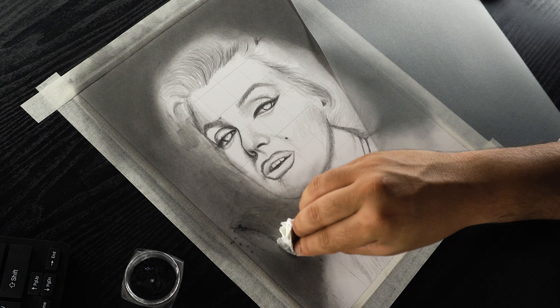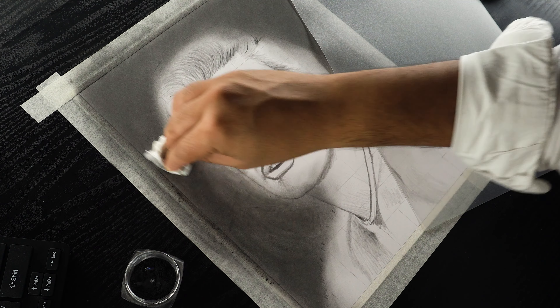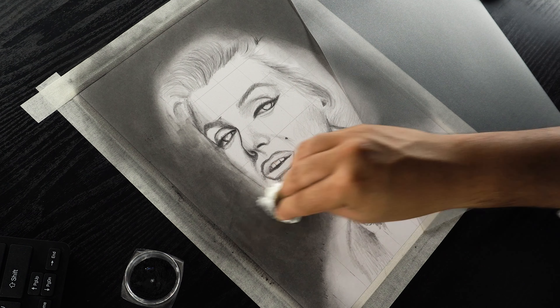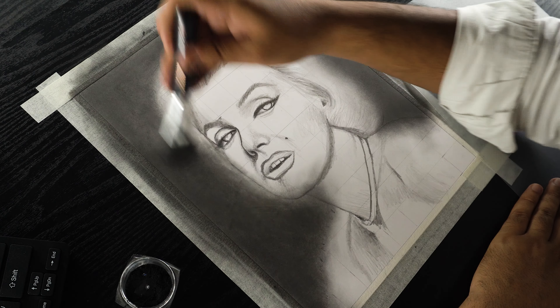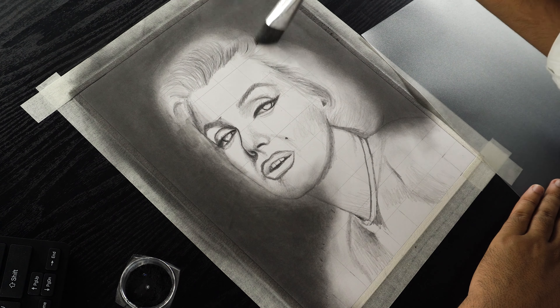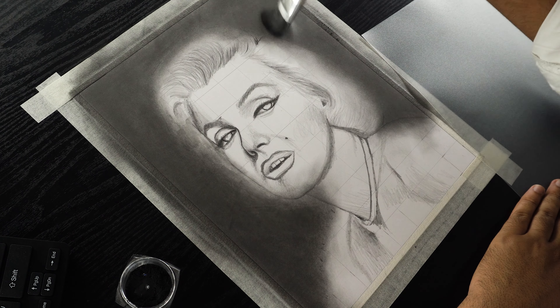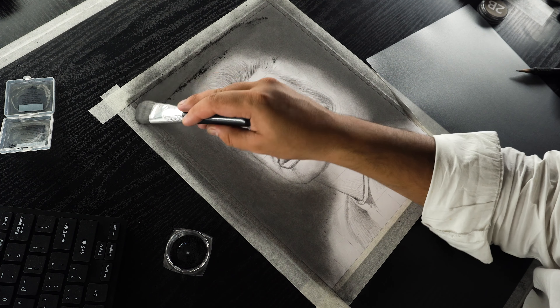After blending with a tissue paper, grab a 2B graphite powder and start layering it over this patchy area. Make sure not to use back and forth motions while adding this layer to avoid patchiness. When the same tone has been achieved in this left portion, now I'm going over the whole background using a bigger size dry brush. And it will blend everything together giving the background a seamless effect. Some of the areas are still looking dull, so I'm adjusting them by layering graphite powder.